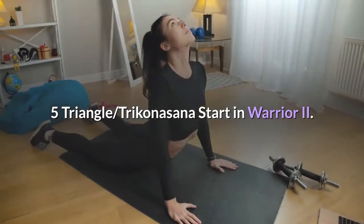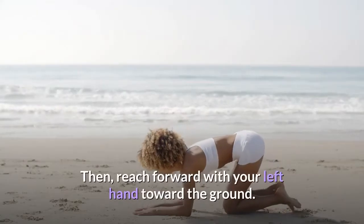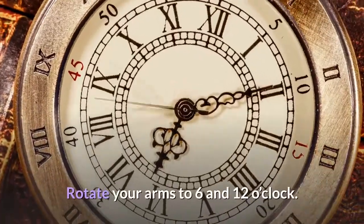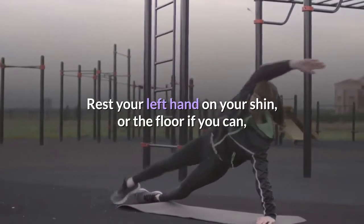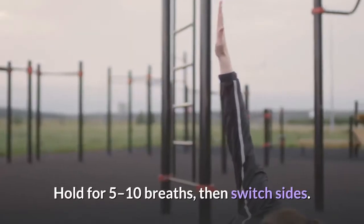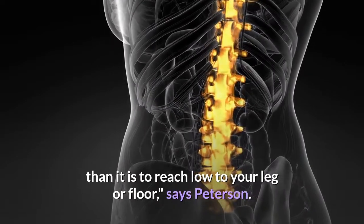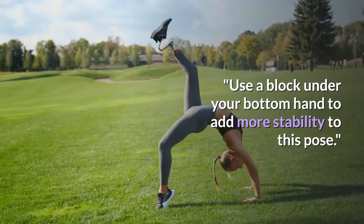Pose 5: Triangle, Trichonasana. Start in Warrior II. Straighten your front leg. Then reach forward with your left hand toward the ground. Tilt your torso forward and rotate it open to the right side. Rotate your arms to 6 and 12 o'clock. Rest your left hand on your shin, or the floor if you can, and extend your top arm fingers toward the ceiling. Hold for five to ten breaths, then switch sides. It's more important to keep your spine long than it is to reach low to your leg or floor, says Peterson. Use a block under your bottom hand to add more stability to this pose.